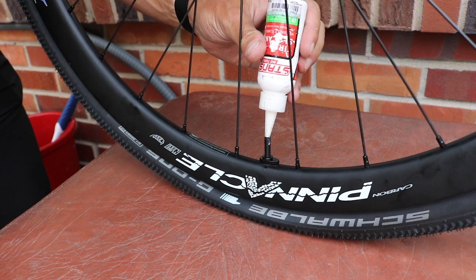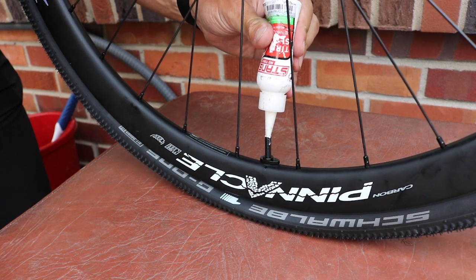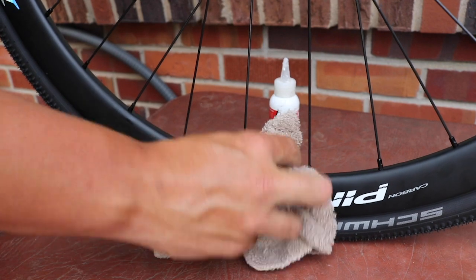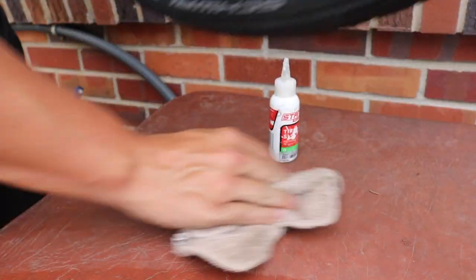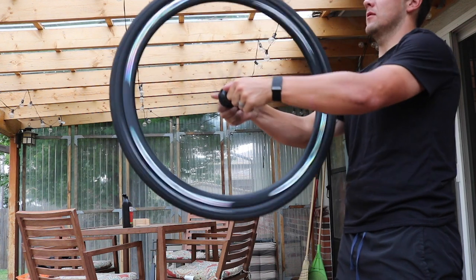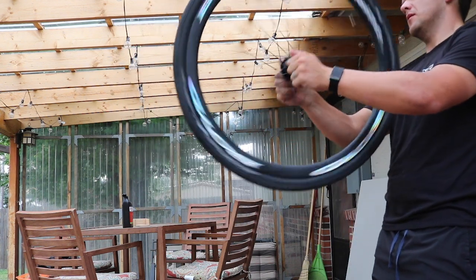I don't want my wife to kill me, so I'm gonna move over here and try to get some sealant in these tires. A little mess, but could have been a lot worse. Now we're gonna pump this thing back up and it should be ready to go. Just like that, we have now set up tubeless rims at home with Boyd Cycling, Schwalbe tires, Silca, and Stan's No Tubes.